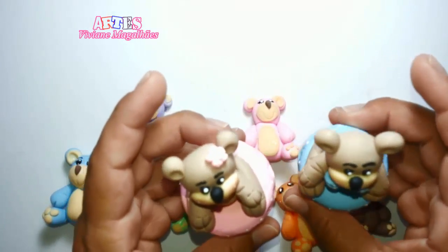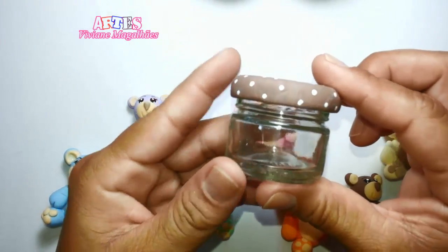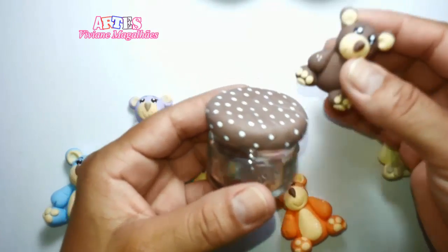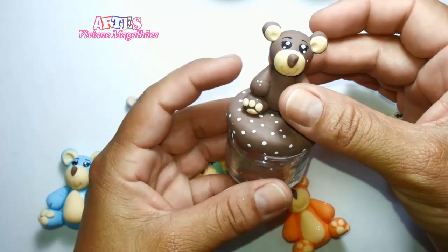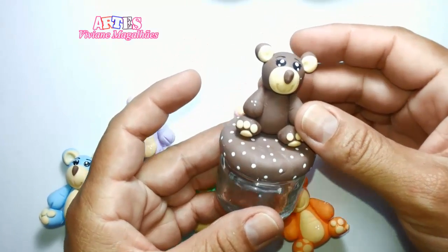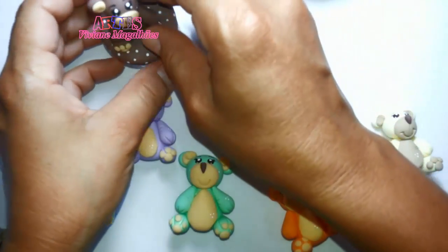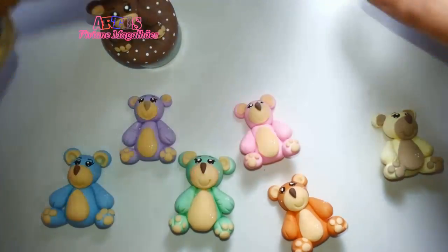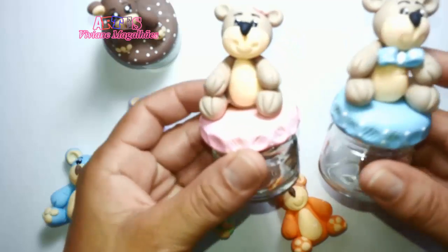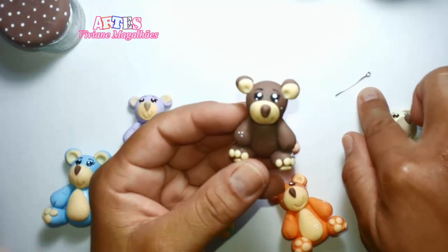Você pode fazer lembrancinha para chá de bebê, como essa que eu estou mostrando, feita com pote de papinha. Como é que eu forrei: eu peguei uma massa, abri a massa, forrei, pintei de branquinho e colei o bichinho da minha preferência em cima. Esses dois potinhos aqui que eu acabei de mostrar eu fiz do mesmo jeito: forrei, pintei e colei o ursinho.